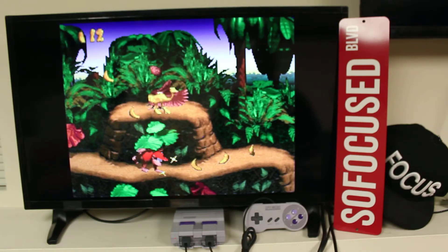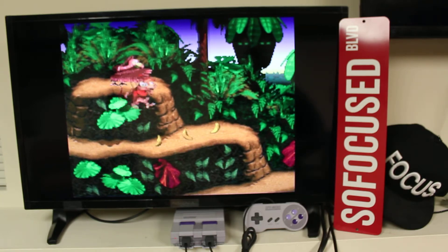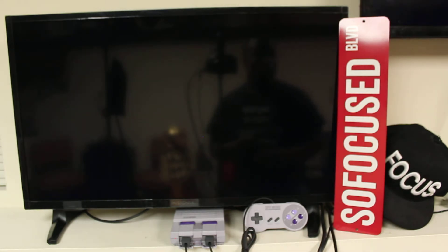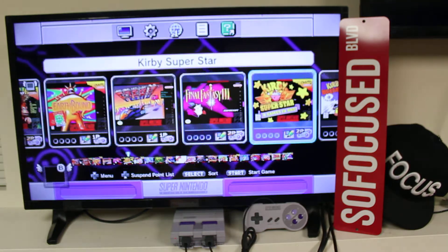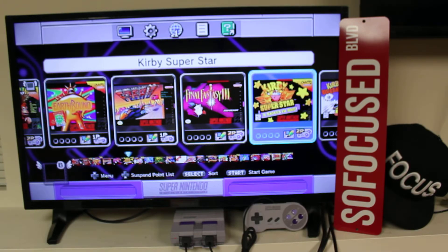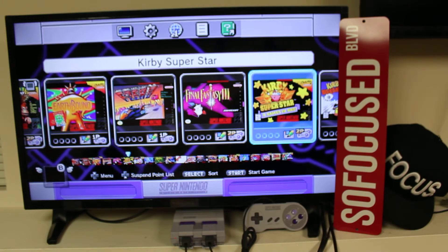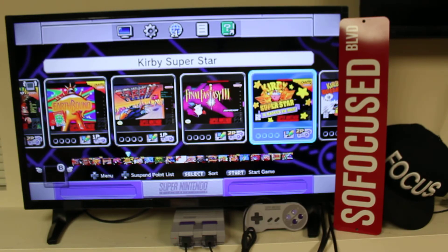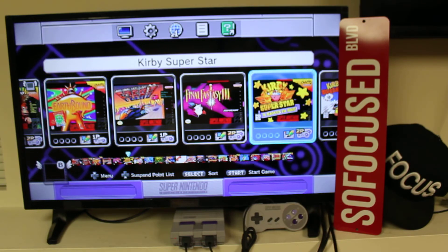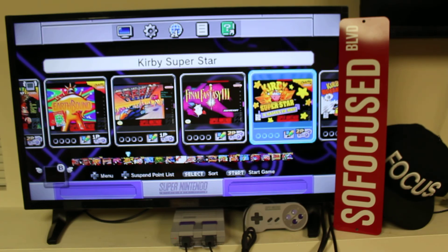Alright, you get the gist of it — this is the hashtag TBT Super Nintendo Entertainment System. T-shirt campaign still in effect: 888 C 8th Avenue, New York, New York 10019 — send your t-shirts there. Got some t-shirts coming in upcoming videos. Hashtag TBT. Like I say at the end of every video: three things in life you gotta remember — trust God, love family, stay focused. See y'all on the next video, stay focused y'all.